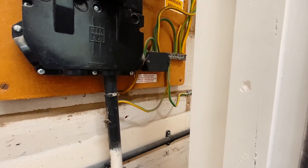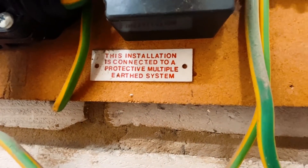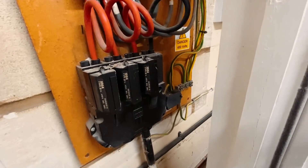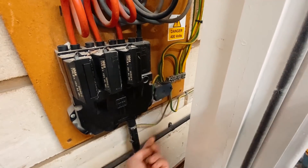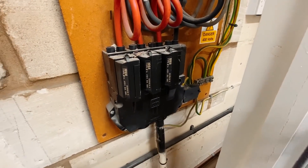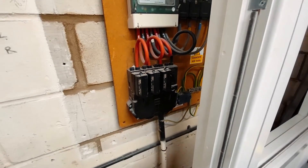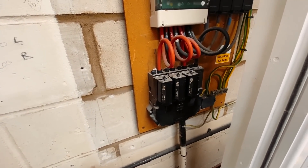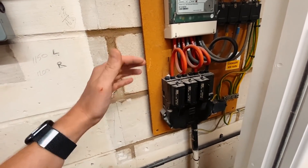It is a PME system as you can see from this label here. This installation is connected to a protective multiple earth system — PME, or what we call TN-CS. Basically it means the neutral and earth for the supply are combined at some point, so we have a PEN conductor. Because of this, we have very strict regulations about not exporting the PME earth.